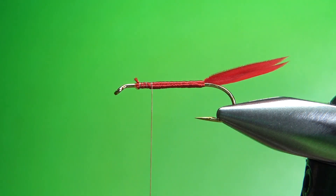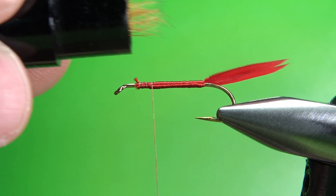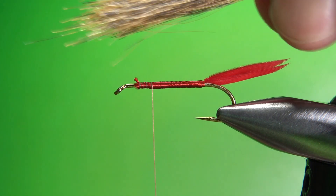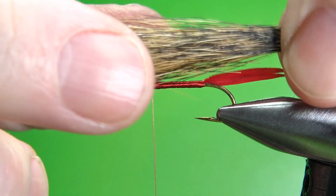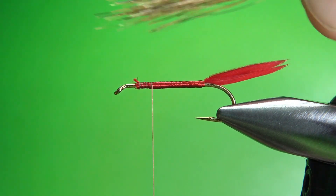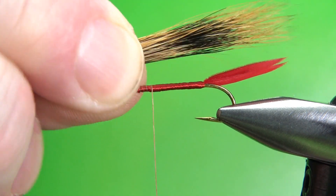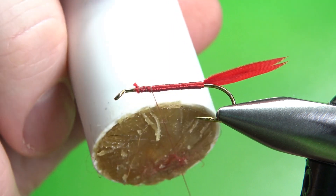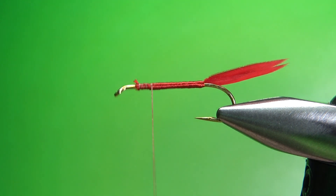Take about one and a half times as much as you think you'll need — maybe about that big a clump — and put it in your stacker. Squirrel hair does stack pretty well because it's so slippery, which also makes it a little bit harder to use. Pull it out, then gauge your thickness. This is a little more than I want, so I'll grab it by the tips and pull out some of the shorter fibers — that will thin it out by about a third. I'm also going to put a little bit of wax here, which might help when you're wrapping the wing.